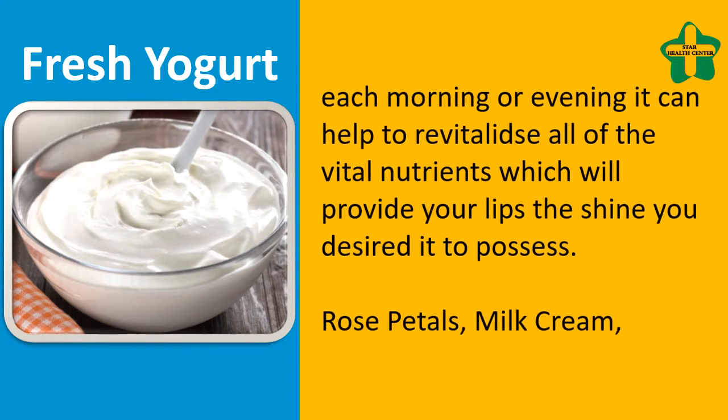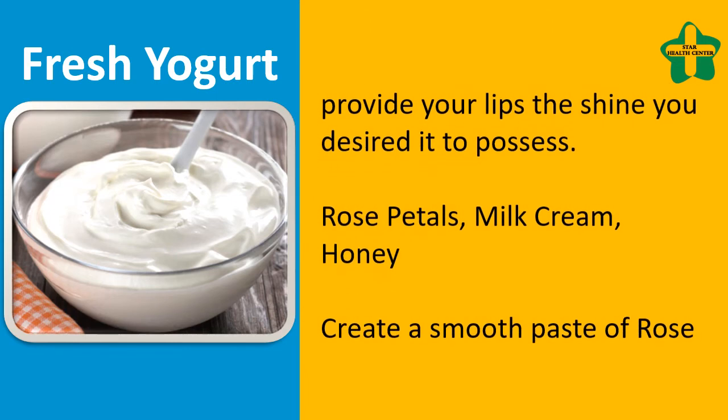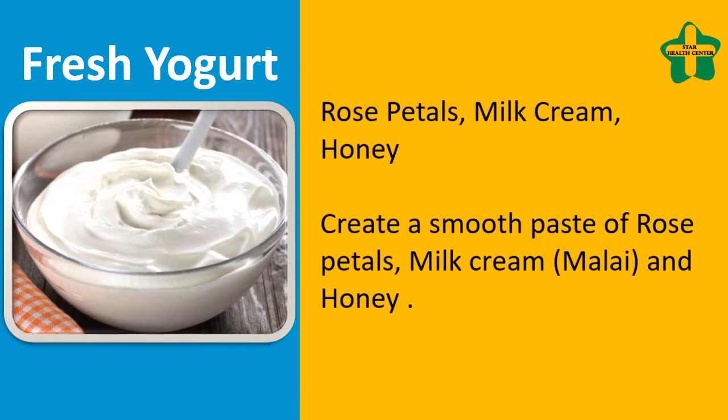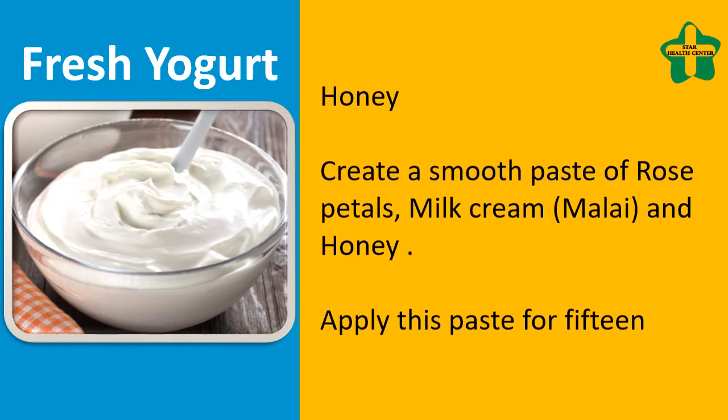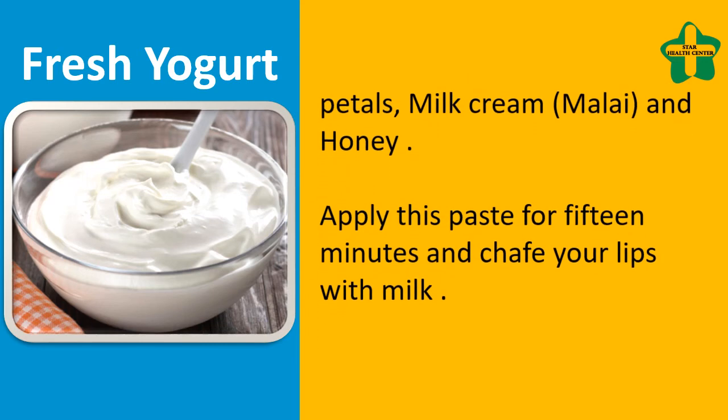Rose petals, milk cream, and honey: create a smooth paste of rose petals, milk cream, mala, and honey. Apply this paste for 15 minutes and then rub your lips with milk.